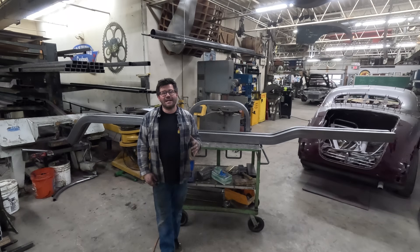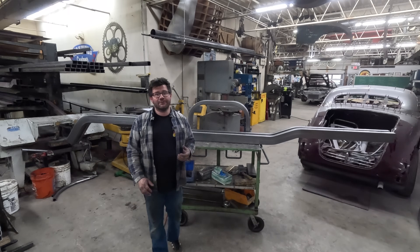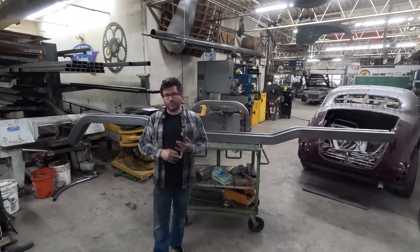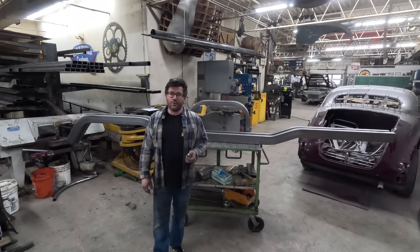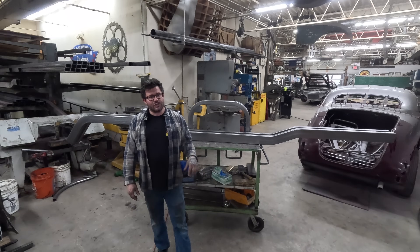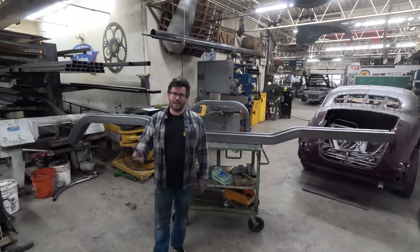If any of you guys out there are working on your projects and want or need a custom set of frame rails, or tube sections bent in 2x4 120 or 188 wall, or 2x3 120 wall to help take your project to the next level, hit me up in my email or down in the comment section and we can see what we can do to help you out.